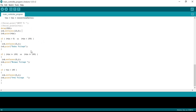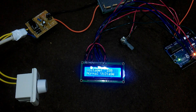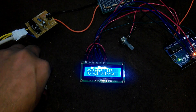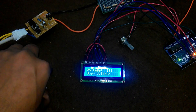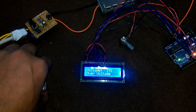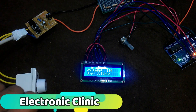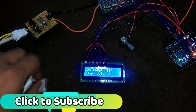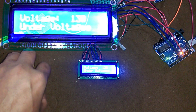Now let's watch this project in action. Currently the voltage is greater than 150 and less than 190, so the LCD displays 'normal voltage'. When I increase the voltage above 190, it displays 'over voltage'. You can change these limits in the programming, as this project is capable of monitoring voltages up to 310 volts. When the voltage drops below 150, it displays 'under voltage'.